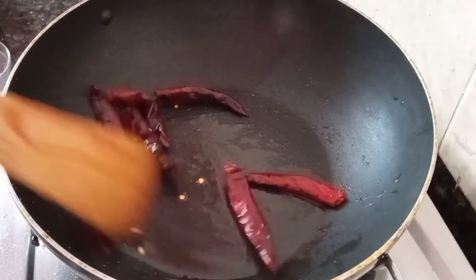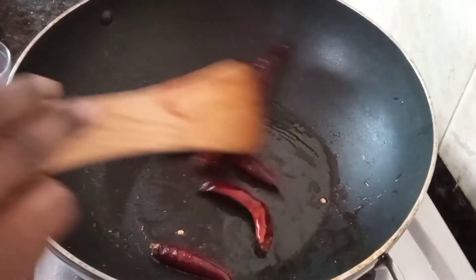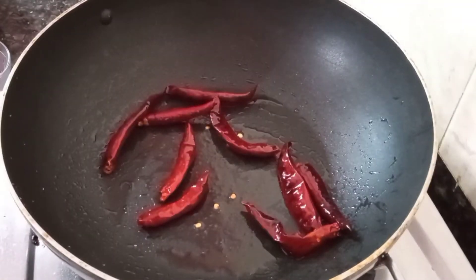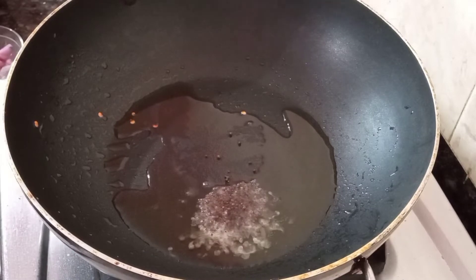Put it in the pan. Put it in a soup. Put it in the pan. I need a spoon.